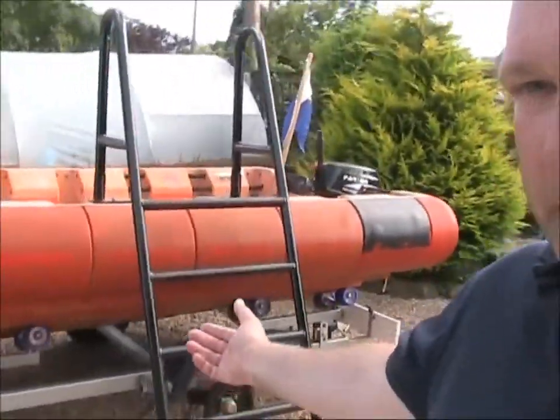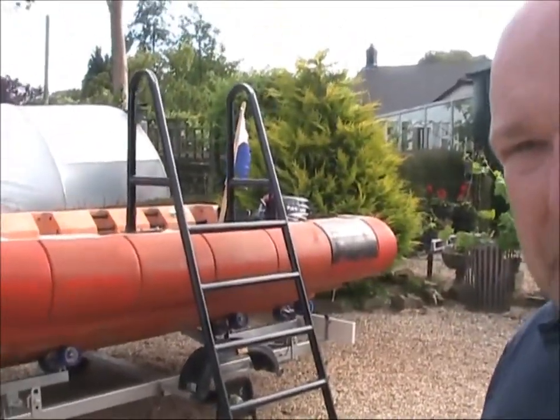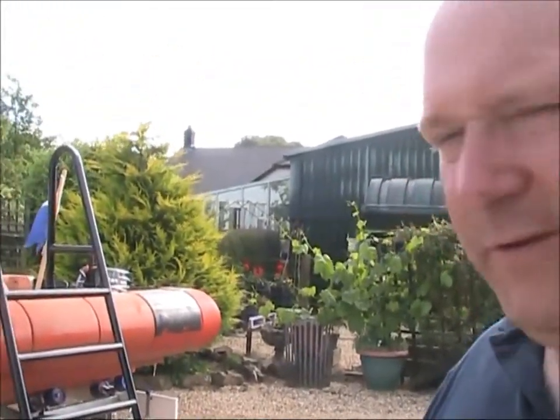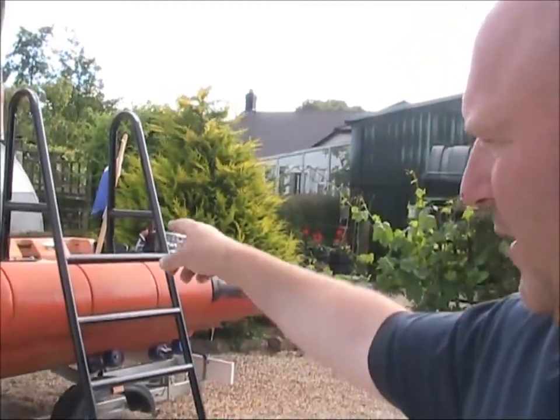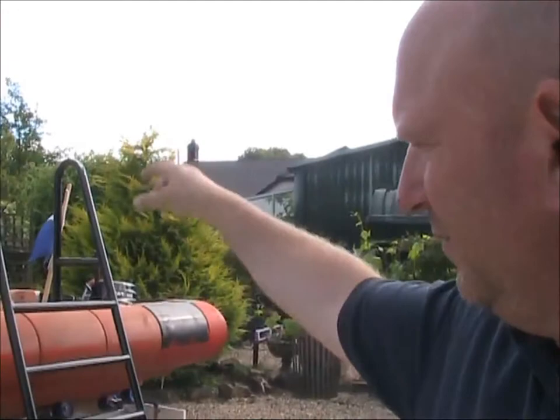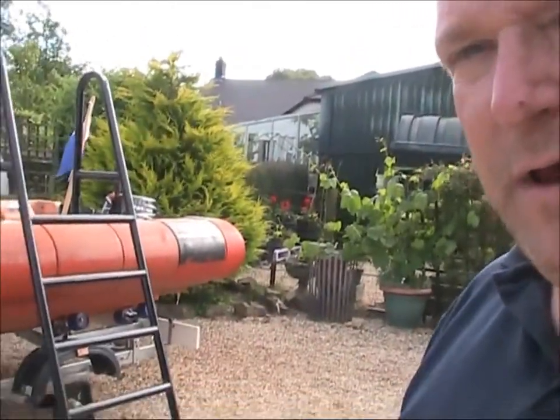Good afternoon YouTubers. What we're going to do today is design a new dive ladder. This is the dive ladder that I spent about 200 pounds on getting made, and as you can see it's kind of not fit for purpose. It's massive and it's quite heavy, and trying to locate the two ends over the edge of the boat each time you want to use it just ain't gonna happen.